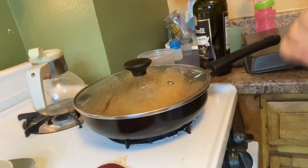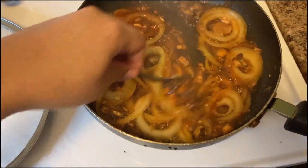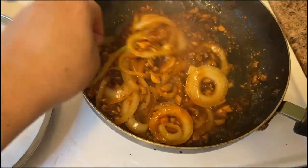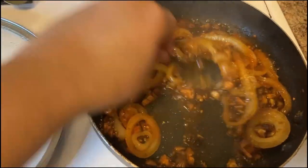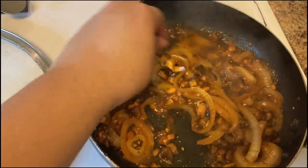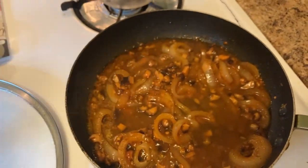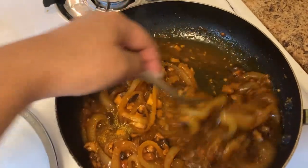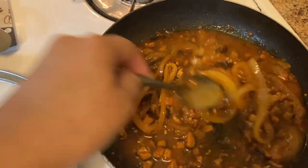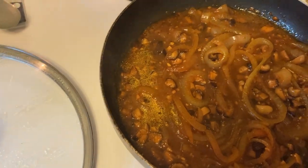Let's check the mushrooms — oh, that is looking good! But I want a little bit more vegetable stock to it, because I'm looking for a little bit of sauce in it. So we're going to add more like that so it doesn't burn, and we're going to let it simmer some more.